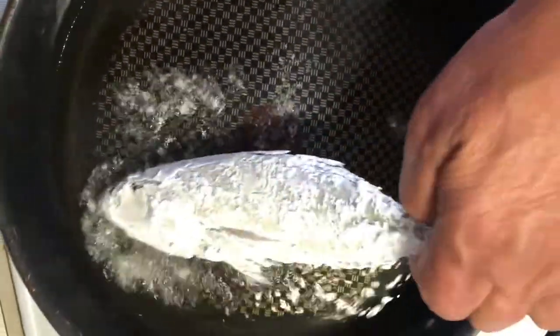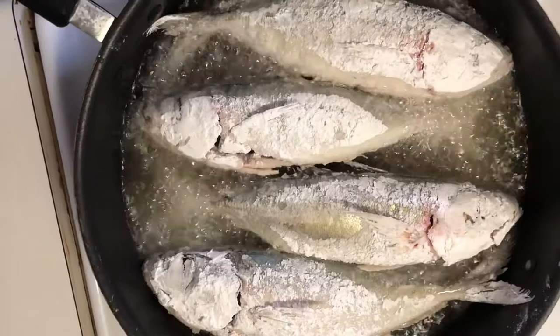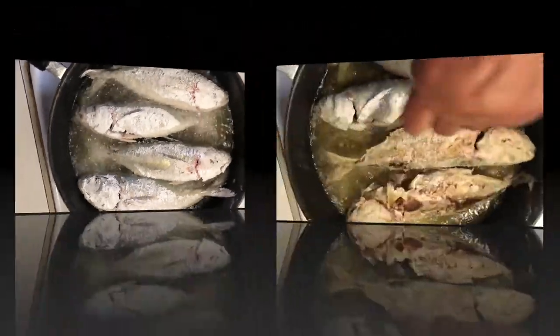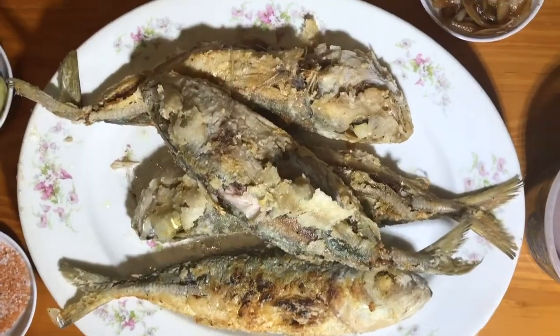Heat your oil, place your akule in your hot oil, and pan fry the fish on both sides. In about 10 minutes your akule will be cooked and ready to eat with poe or uala.